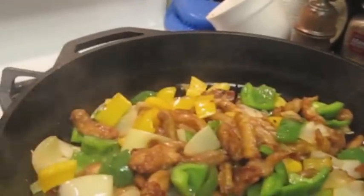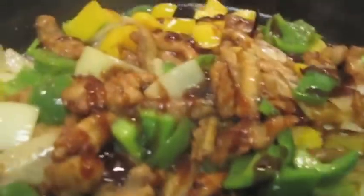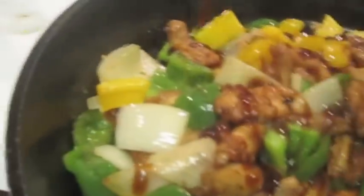So I'm going to dump some in. Like I said, I never know exactly how much I put in — I just go by feel.